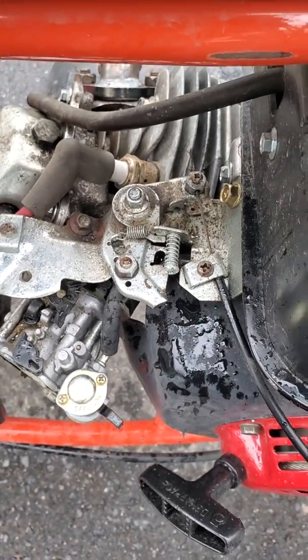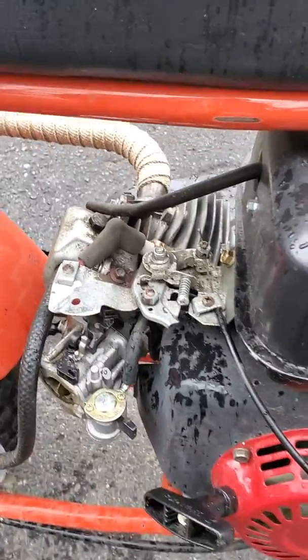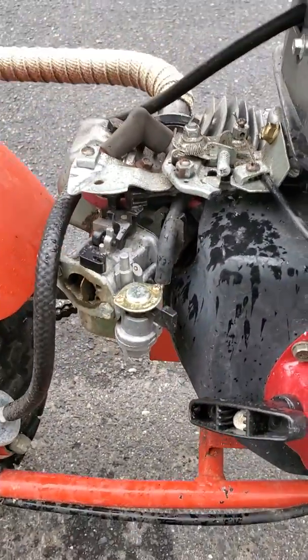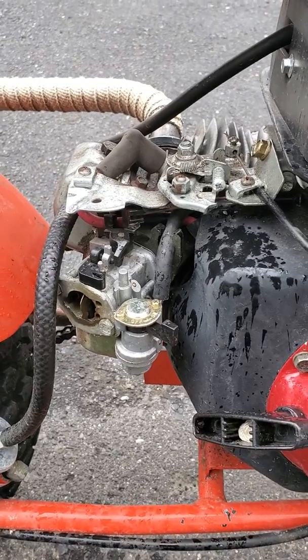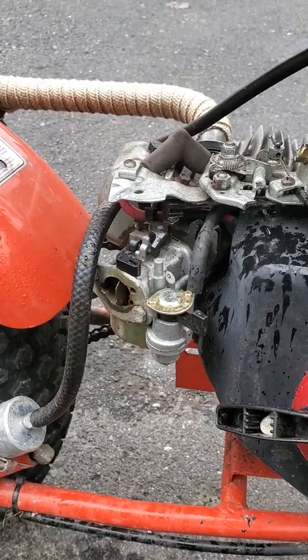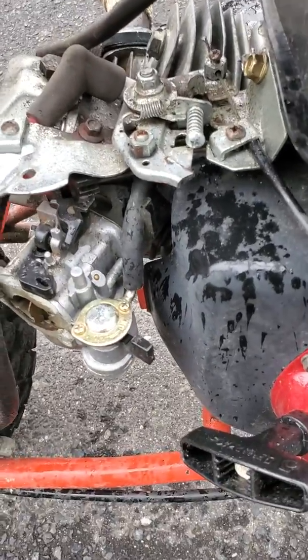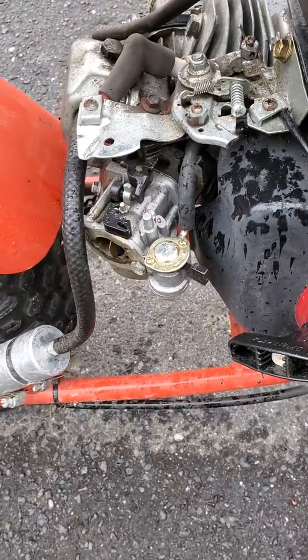Anybody that has a Predator engine without the airbox — as you can see, I have no airbox, I don't even have an air cleaner. I always tell anybody: you don't see air cleaners on a dragster, do you? But that's not the right answer. Anyhow, if you have one of these engines and you don't have an airbox, listen up.